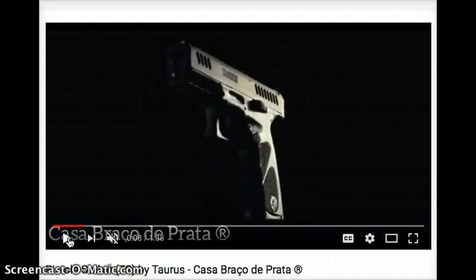We all know that the Taurus PT809 has been out for quite a while. It's one of those pistols that's popular with budget-minded shooters — you're getting yourself basically a full-size 9 millimeter. Well, it looks like there's a new one coming out. They call it the Pistola Striker, or the TS, or the Taurus Striker pistol. It almost looks like a PT809 Gen 2, if you will. I want to talk about some of the basic features we can look forward to on this pistol.